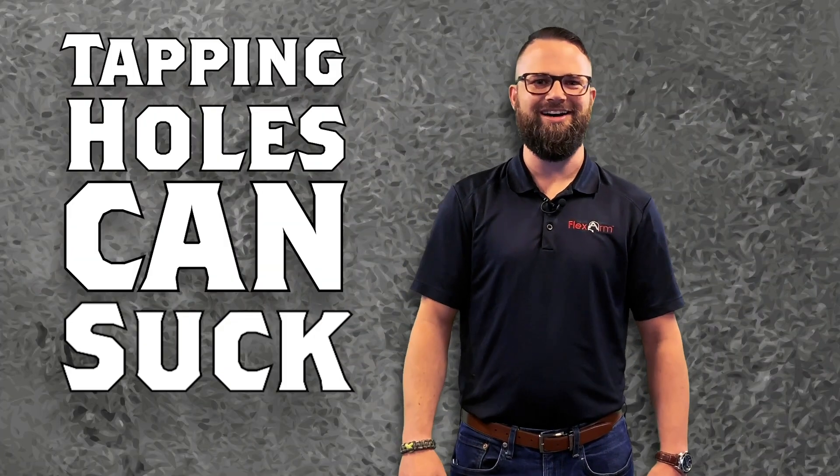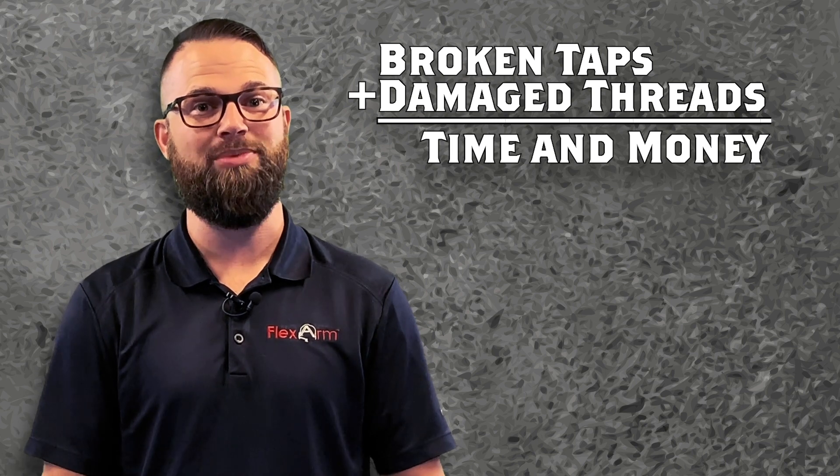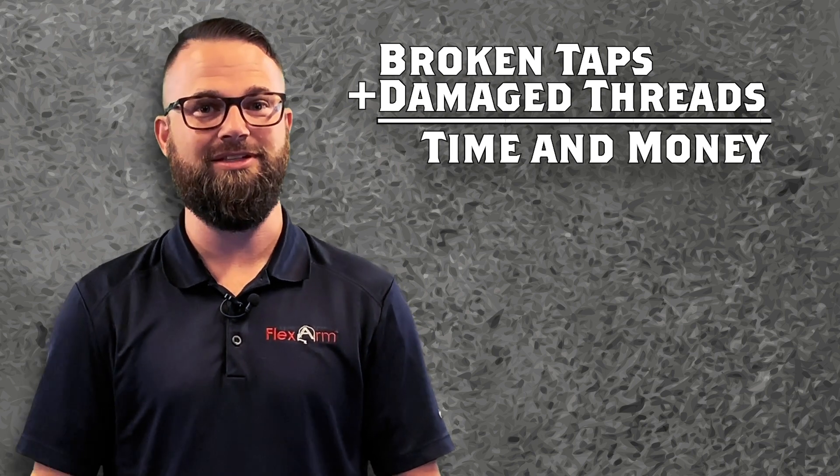We all know that tapping holes can suck. From broken taps to damaged threads, the process of tapping can slow down production and become very costly in the long run.